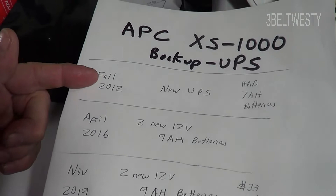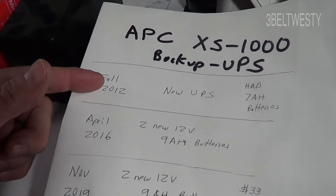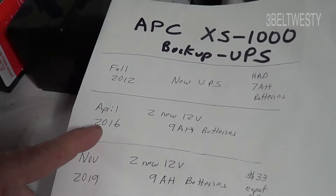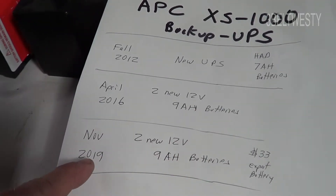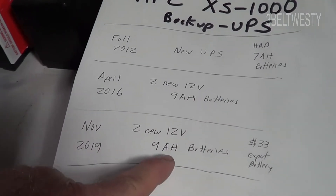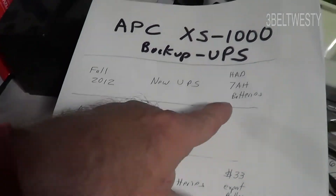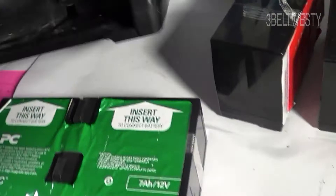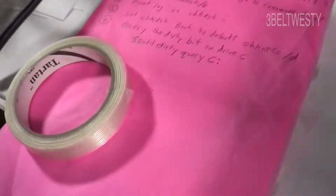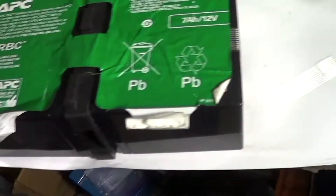So here's fall 2012, new unit, April — got nine ampere-hour batteries. Here it is today. Put two new batteries in; had seven to begin with. What I did in the past is I went through and just used some 3M tape and taped them together.